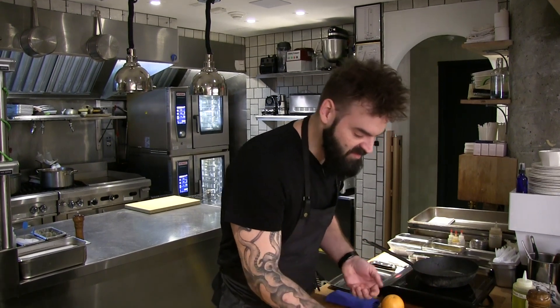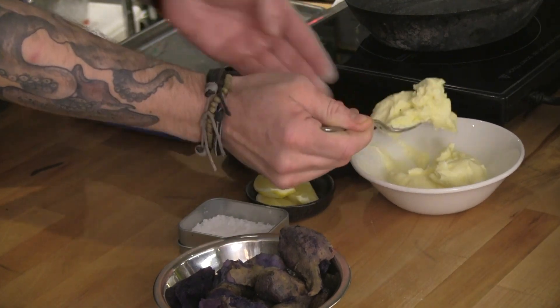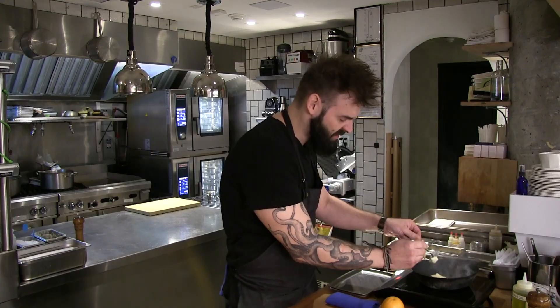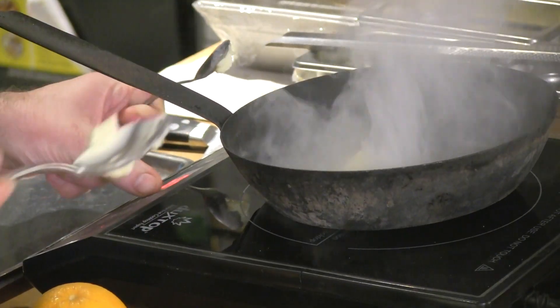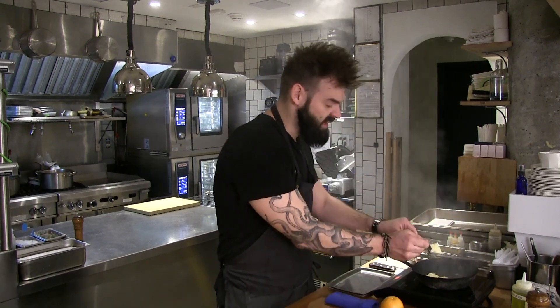We start with some beautiful Okinawa sweet potatoes. All we do is we steam them for about a good 45 minutes, maybe a little bit longer depending on the size of the potato and what you want. We steam it till it's basically fallen apart, but still firm enough to where you can actually grab it and hold on to it.